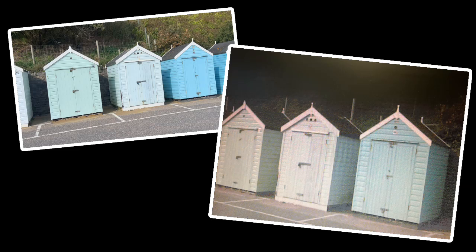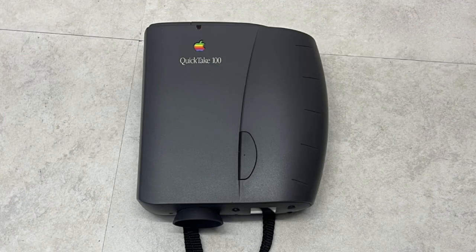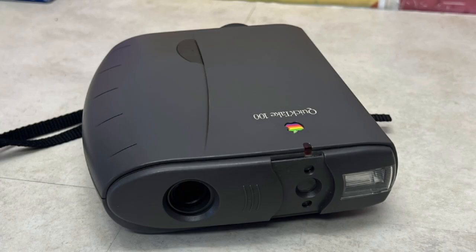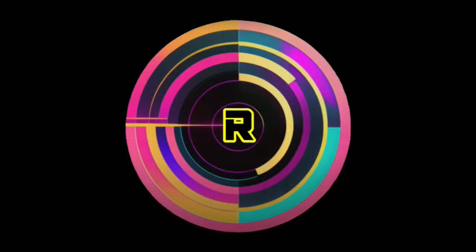So here it is — the 30-plus-year-old Apple QuickTake 100. The camera that captured just eight photos at a time, with a resolution that wouldn't even pass for a thumbnail today. And yet, in 1994, this little binocular-shaped gadget cracked open the door to consumer digital photography. Apple, a company struggling for relevance back then, took a risk on a future that most people couldn't even imagine — a world where film was optional and pixels would change the world.